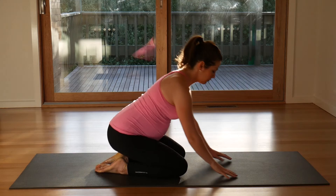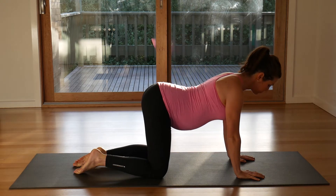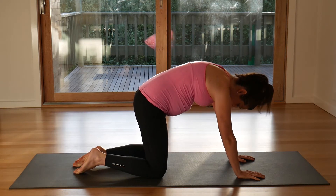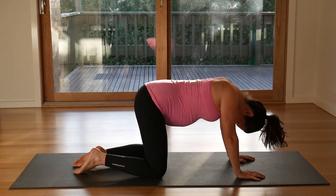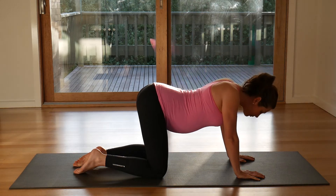Very slowly, release your hands and make your way into a comfortable all-fours kneeling position. Breathe in, open chest, look up. Exhale, round your spine, tuck the tail under. Breathe in, lift up, open, look up. Exhale, round your back.